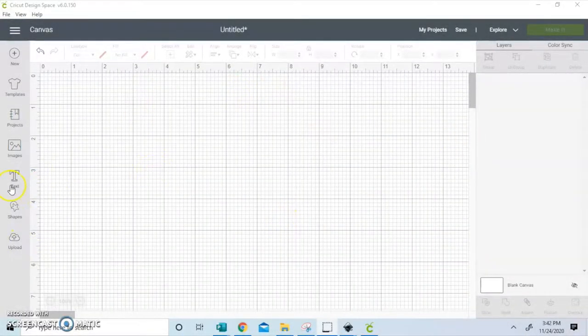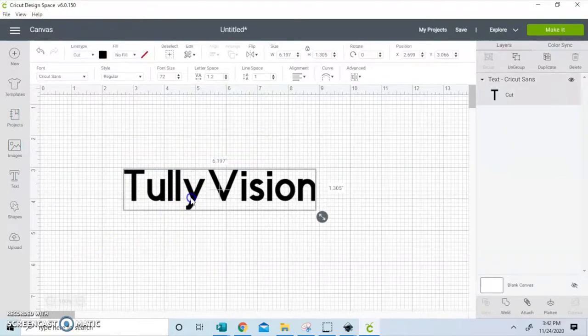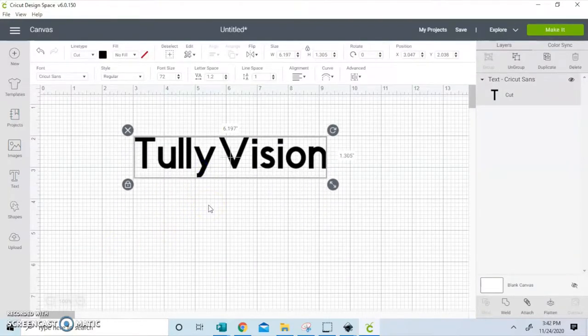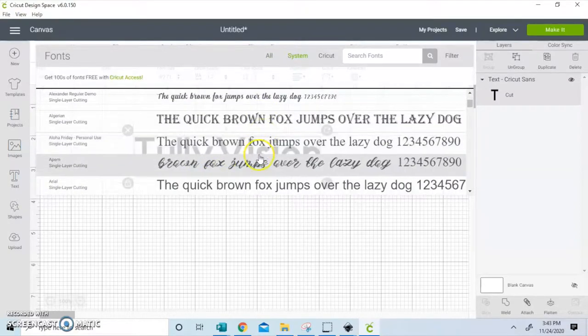Hey you guys, this week is Thanksgiving and after that all of the holiday flood will come in. Now if you guys are getting ready for the holiday Christmas season, then creative and personalized stockings is what you want. What I'm going to be showing you guys is a quick and simple way to go ahead and personalize this from your Cricut.